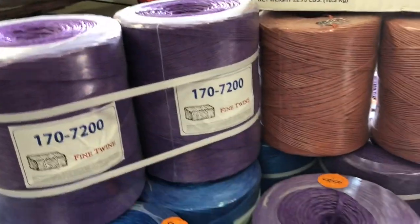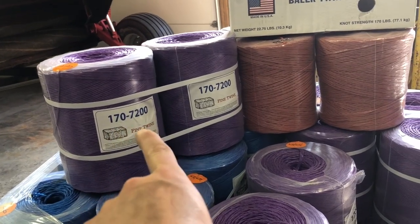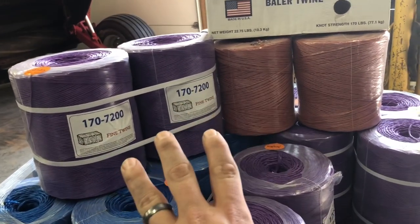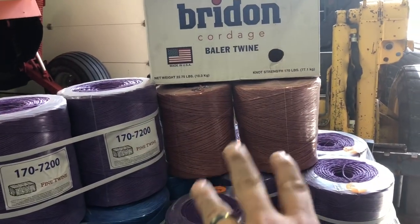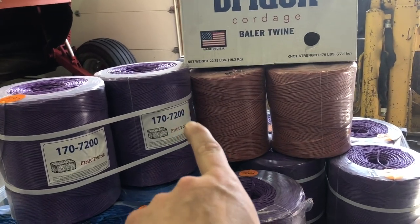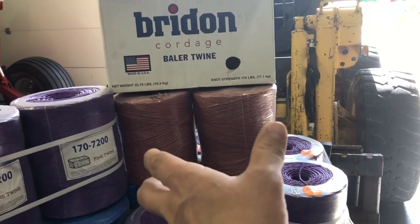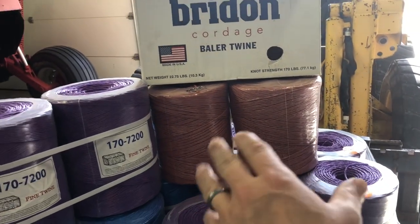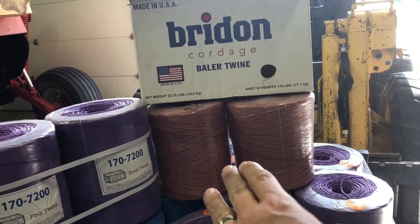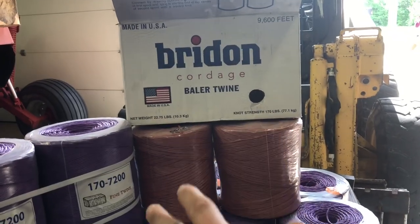If you're baling 80-pound bales — really dense bales — you might want to go ahead and go with 210, just to be safe. That brings us to the new twine I bought. This is equivalent twine — it's 170 knot strength — however it's 7200 feet. The typical roll you'd find at a Rural King is usually 7200 feet at 170, so that would be equivalent. That's why I've always gone with the 9600: more footage, fewer changeovers.